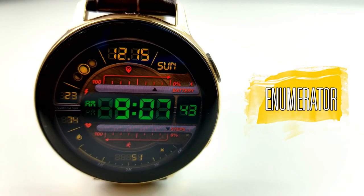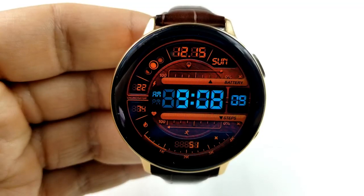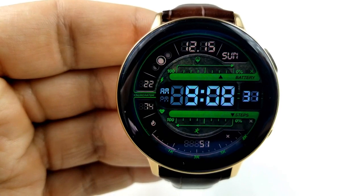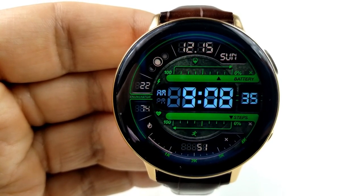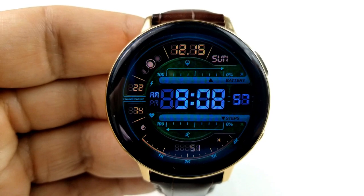Next up is another all digital face, and this one is on a limited time promotion until December 28th, plus it's from another popular developer called Broda. This one comes packed with lots of useful activity information, which is displayed around the bezel of the face, and it comes wrapped in a simple yet modern style. And as you would expect from Broda, you also get a number of really nice theme variations to select from.